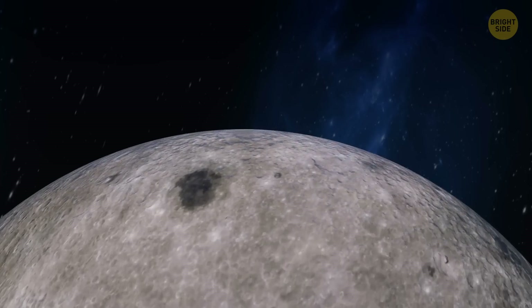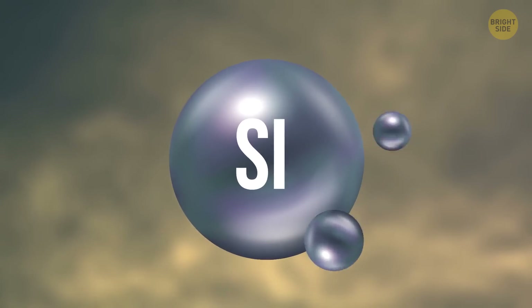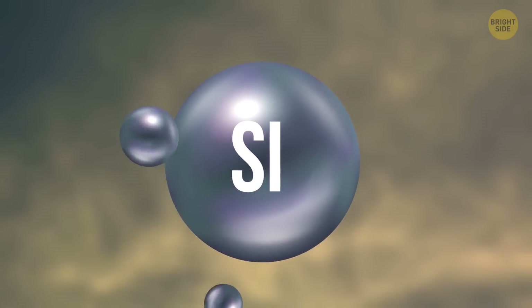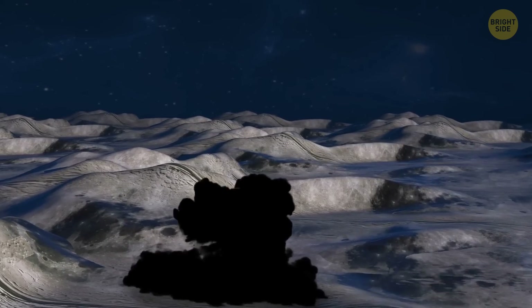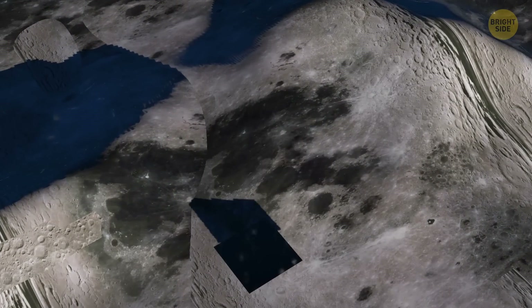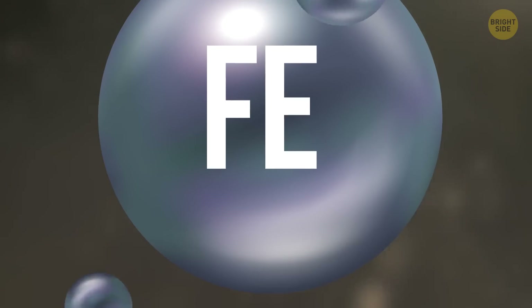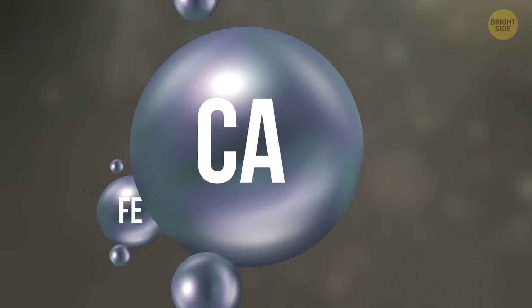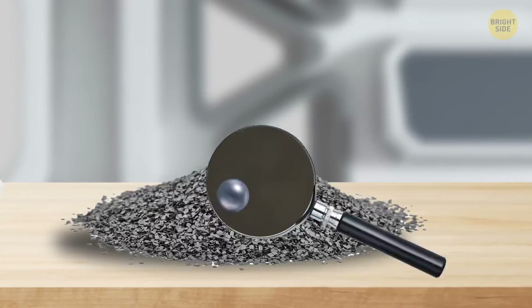What moon dust is made of is nothing like gunpowder. About half of its composition is silicon dioxide glass from impacts with meteorites that hit the surface at incredible speeds. The high temperature makes the topsoil fuse into glass, and the impact shatters it right afterwards, creating the gray and clingy dust. The rest of moon dust ingredients are minerals such as iron, calcium, and magnesium, while old-fashioned gunpowder consists mainly of saltpeter, charcoal, and sulfur. In other words, moon dust shouldn't smell like gunpowder — but it does.